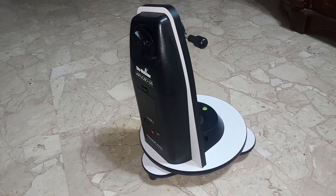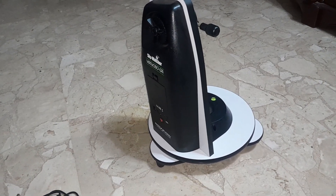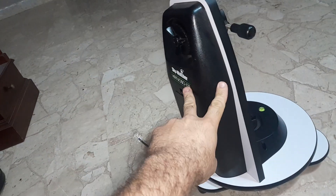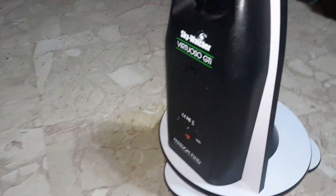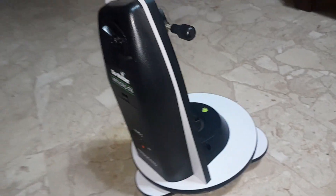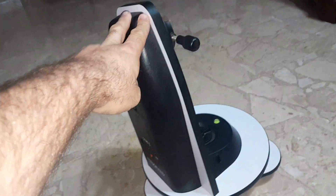Hi guys, so today I'm going to answer a question that I get a lot. I have the Skywatcher Virtuoso GTI — this is not only my complaint, but this mount is good.